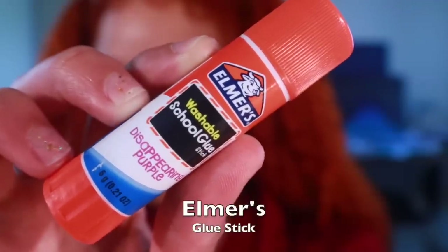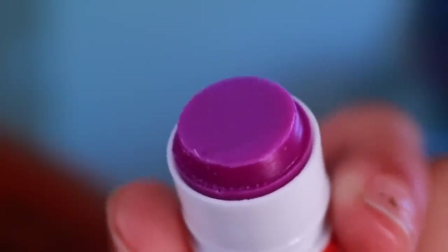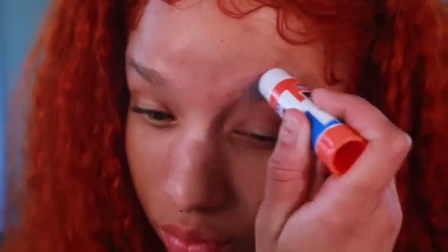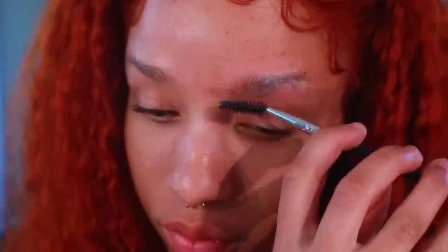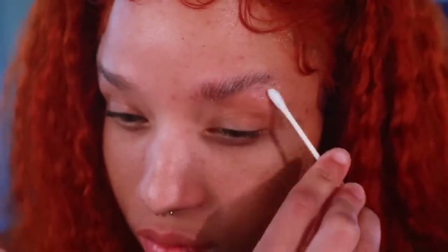We've got to get rid of these brows. We're going to be using a washable Elmer's School Glue Purple Glue Stick. Go ahead and begin gluing your brows down. Make sure to slick every hair against your face. Then take a spoolie and brush the hair upwards. Take a wet q-tip and remove excess glue around the edges — this keeps it from getting too gunky towards the end.